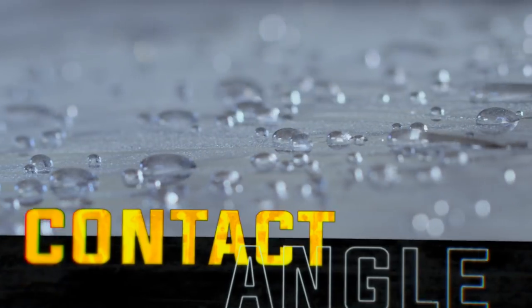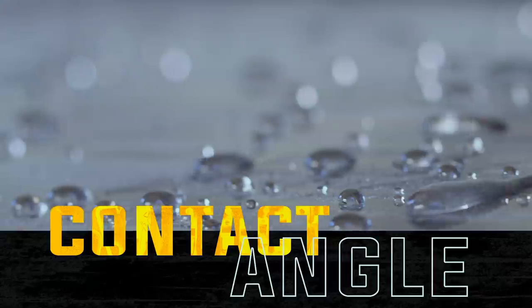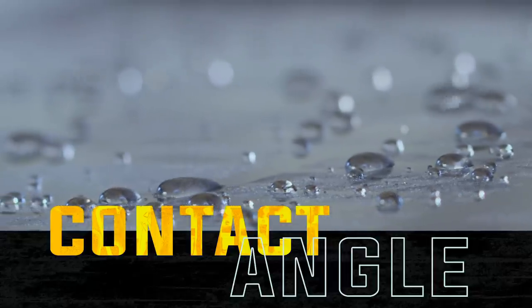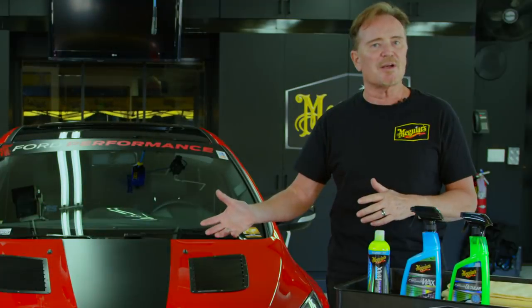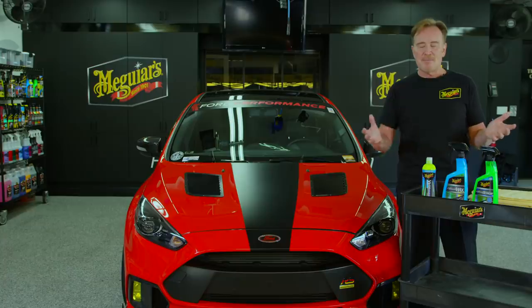We refer to this as the contact angle. What this allows to happen is the water just kind of blows off the surface of the car, making it that much easier to wash and dry. But what's really crazy is if you drive your car in the rain, traditionally the car got really dirty.